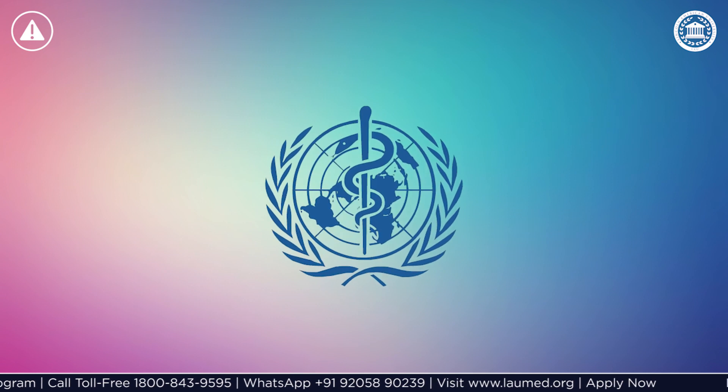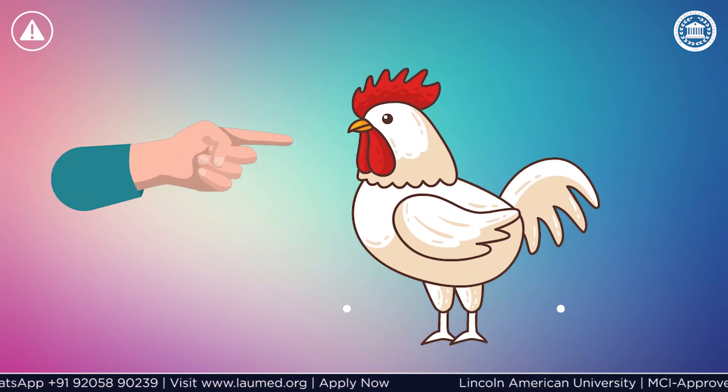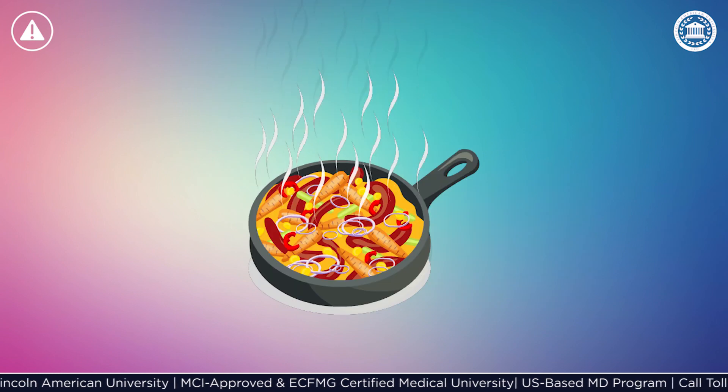The World Health Organization recommends avoiding unnecessary contact with live or dead animals. Wash your hands after contact with any animals to make sure that you do not carry the virus on your hands.